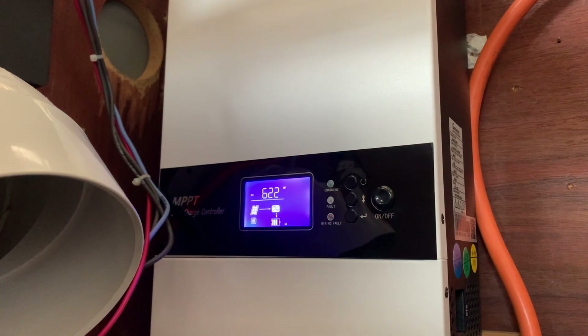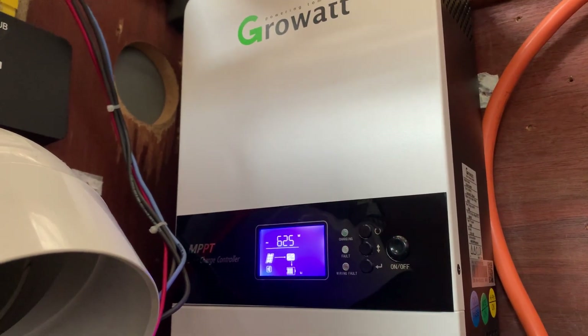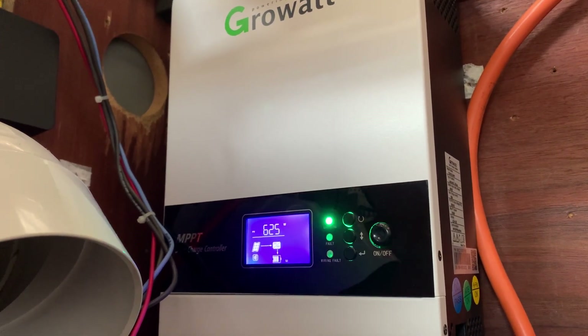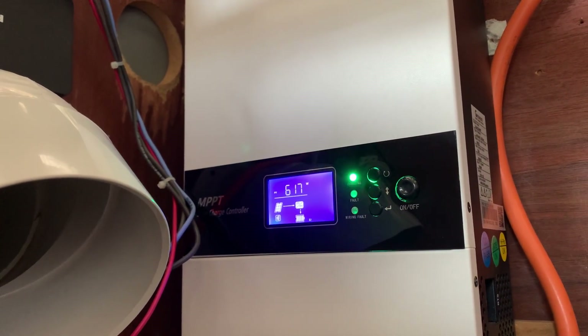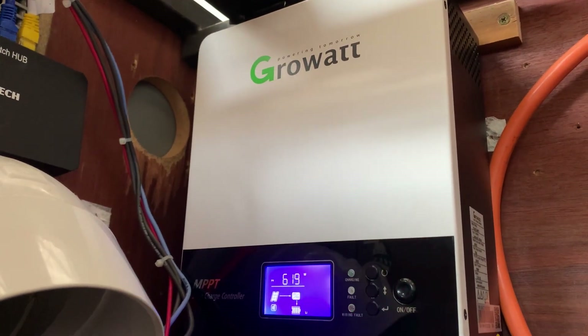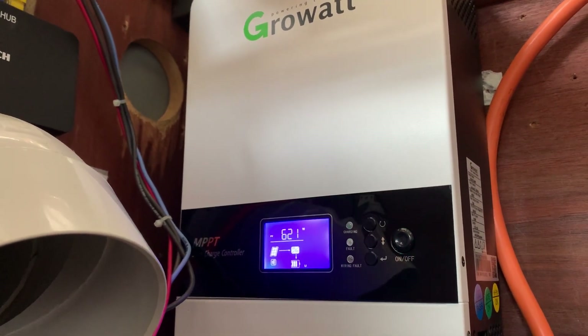They use the same communication as the GrowWatt ES5000 converter inverter, so everything syncs up and everything charges the batteries — it all talks to each other. Off Grid with Bert recommends the GrowWatt MPPT charge controller; it's definitely been a good asset to the system.